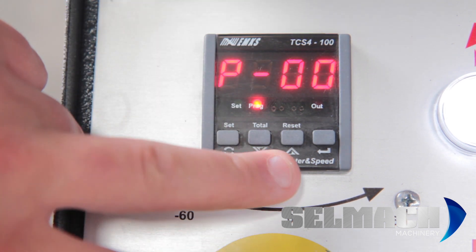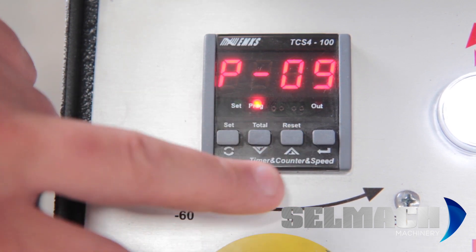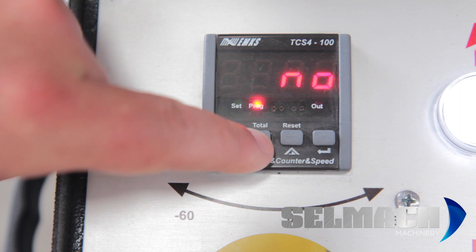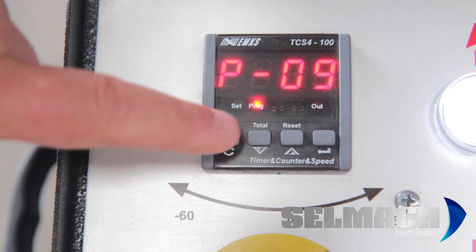You need to go up to program 9 — use the arrow up to program 9. Press enter, which is the far right button. You can see the limiter is on. Press down to no, and the limiter is off. Press enter and press set.